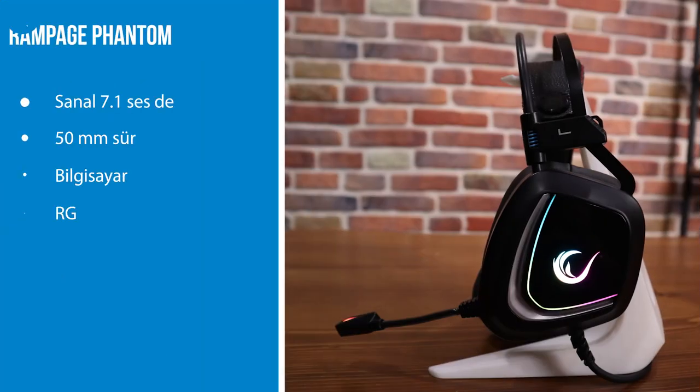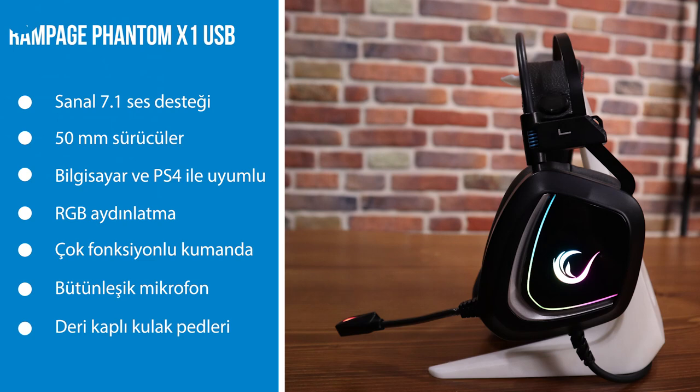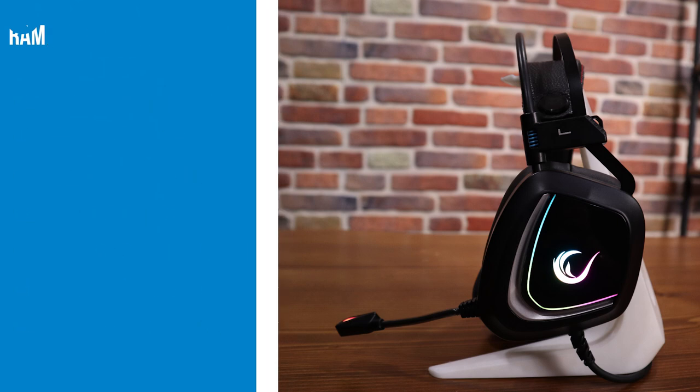One of the things we can say is that it has 50mm drivers. I'm a Valorant player and I've been testing a lot of models for a long time. The 7.1 Sanal Surround desteği gayet iyi şekilde, stabil bir şekilde çalışıyor. Herhangi bir sıkıntı yaşamadım.